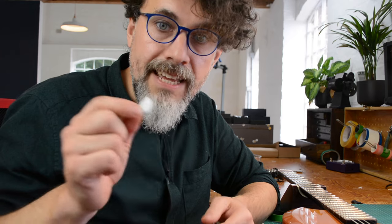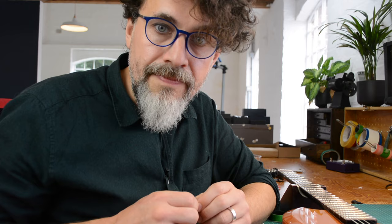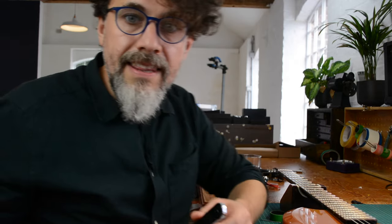The pads have adhesive on one side, and the other — the black side — is a material similar to that of gecko's feet. It is a new nano material. The adhesive side will stick to the Pro, and the microsuction side holds firm to the guitar. The microsuction pad is not an adhesive in the traditional sense, and so it won't leave any sticky residue on your guitar.